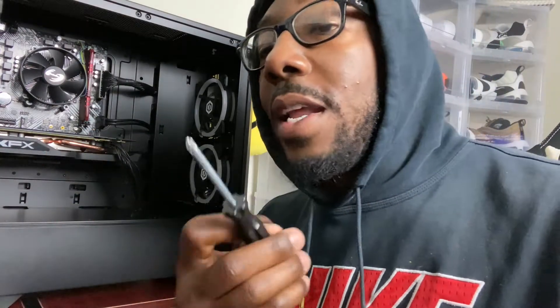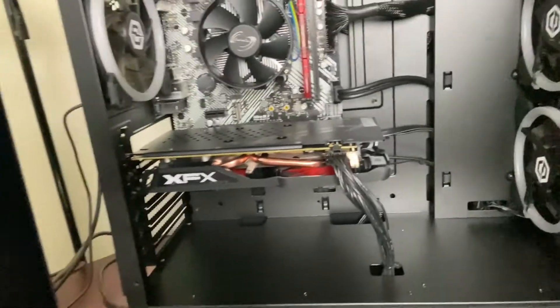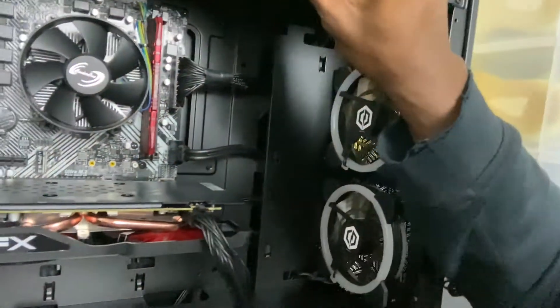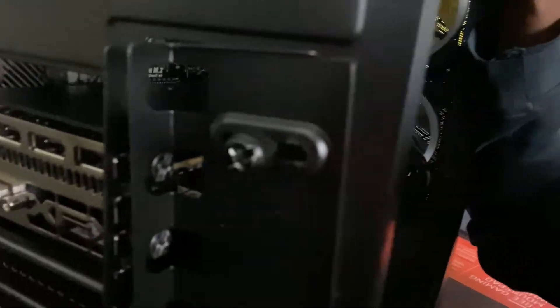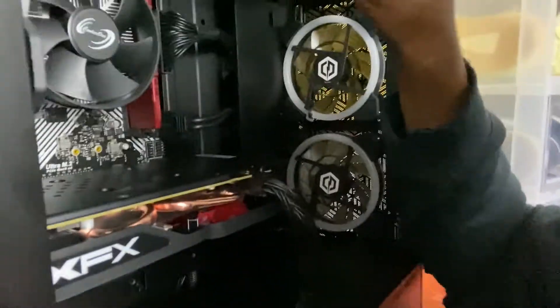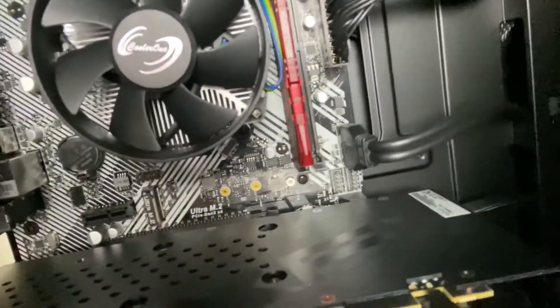I did see that I needed a screwdriver, so you may need a screwdriver for your PC depending on how it's set up. As you can see right here, I went ahead and removed my case and the back panel that I need in order to install the Elgato.